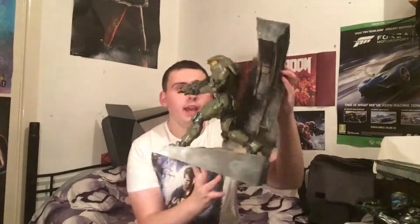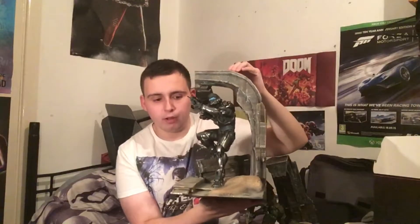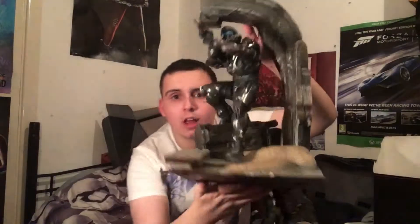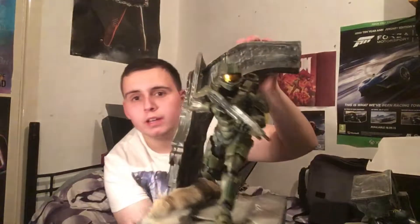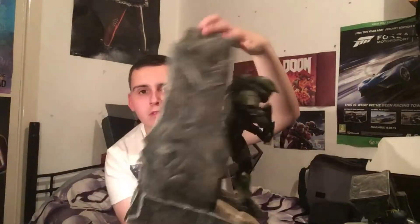I didn't expect it to be this big. I was expecting it to be a lot smaller, like the Doom statue I got a while back. This is so cool — Master Chief on one side and Spartan Lock on the other. The detail on that looks fantastic, pretty cool. And then here's the same view for this side as well — very nice indeed. The problem is, where the hell am I going to put these two?